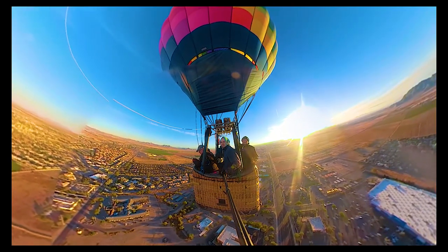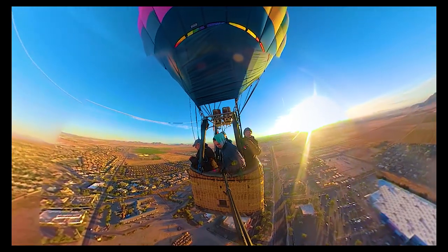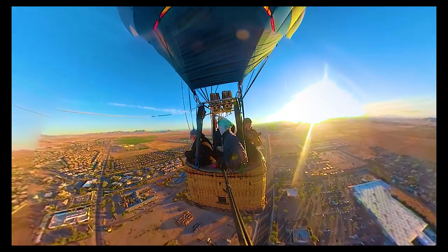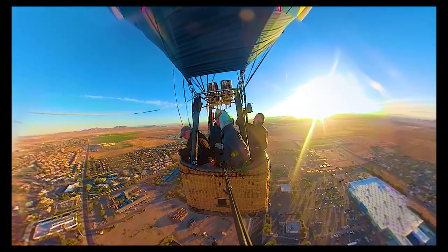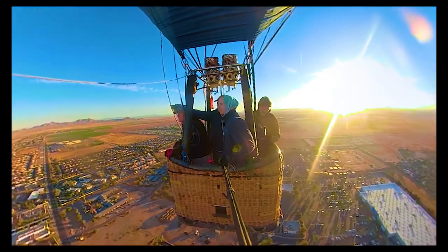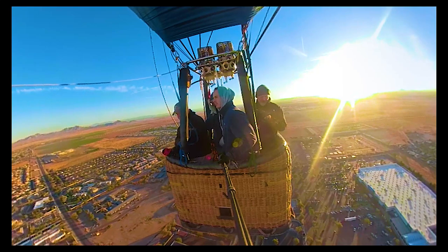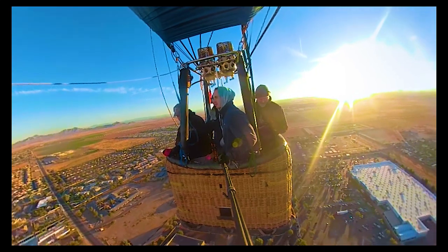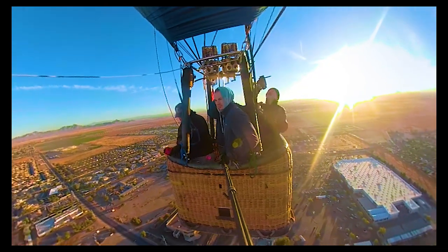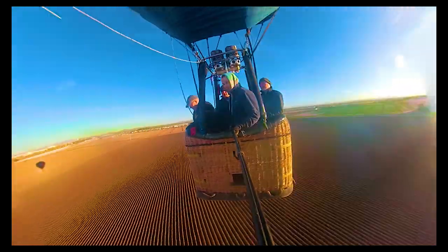Floating in the open sky, there is a sense of serenity that envelops us. The only sounds are occasional bursts from the burner and the soft whispers of the wind. It's a moment to breathe, reflect, and take in the sheer vastness of the landscape below. Gliding through the air, we witness the magic of flight. The balloon responds gracefully to the pilot's control, allowing us to hover over landmarks and explore the beauty of Casa Grande from a perspective few get to experience.